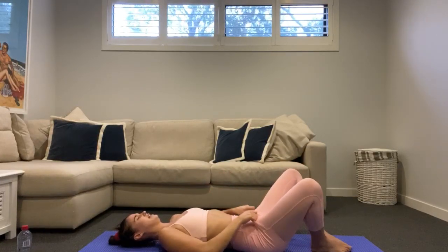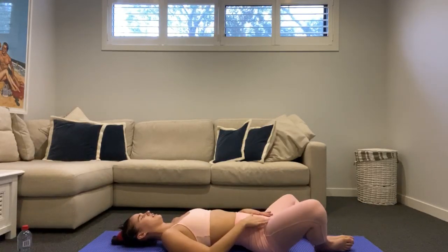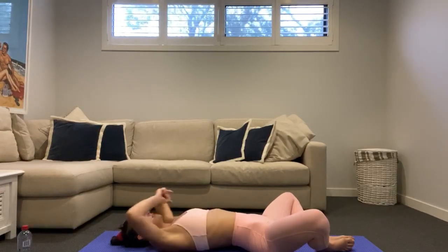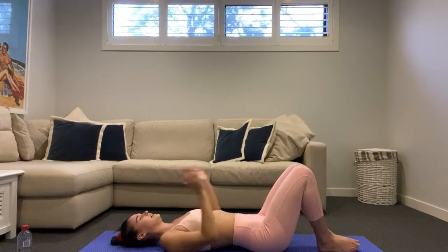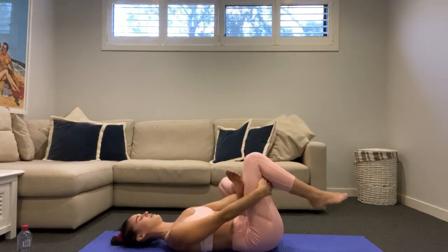Let the soles of your feet come together, let your knees drop out wide. Feel that stretch here through those inner thighs — take some little rocks from side to side. Let your arms come overhead and let those knees fall a little further with each exhale. It's raining outside — actually quite soothing. Bring your hands back — take a quick squeeze stretch of those glutes, crossing one ankle across your knee, hugging the back of the other leg.